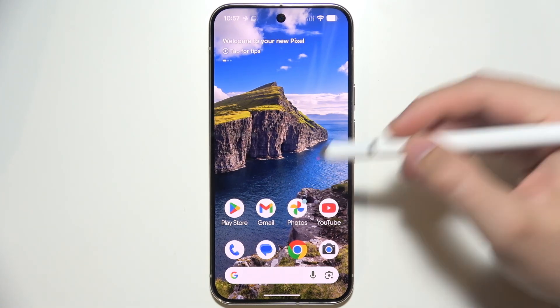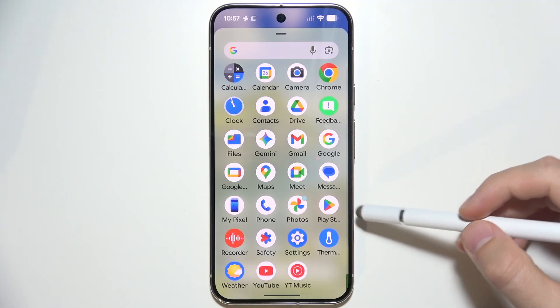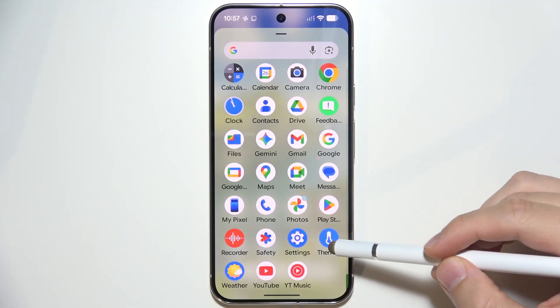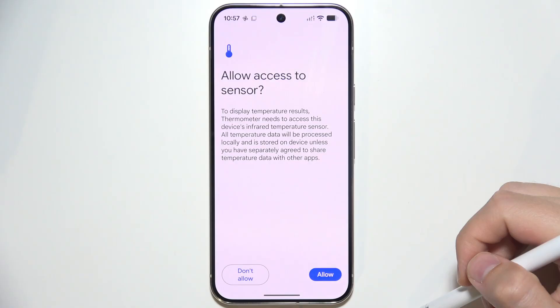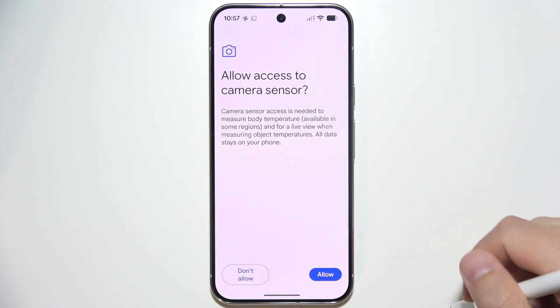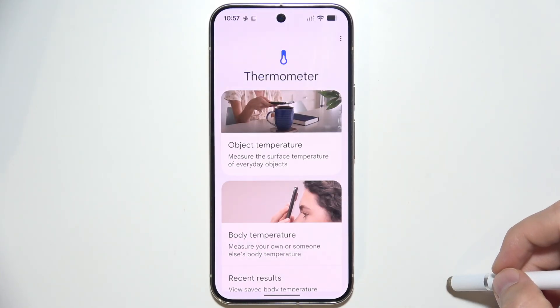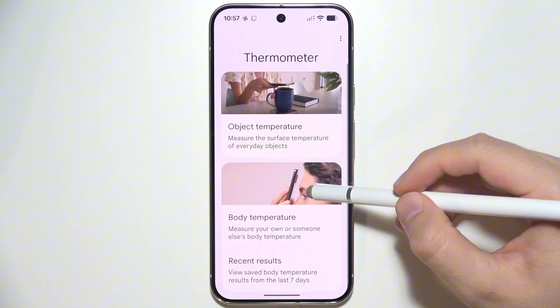To use Thermometer on the Pixel 10 Pro, first go into your apps and find it. Once you open it, you will have to allow access to the sensor and camera. Grant the permissions and you're ready to proceed.